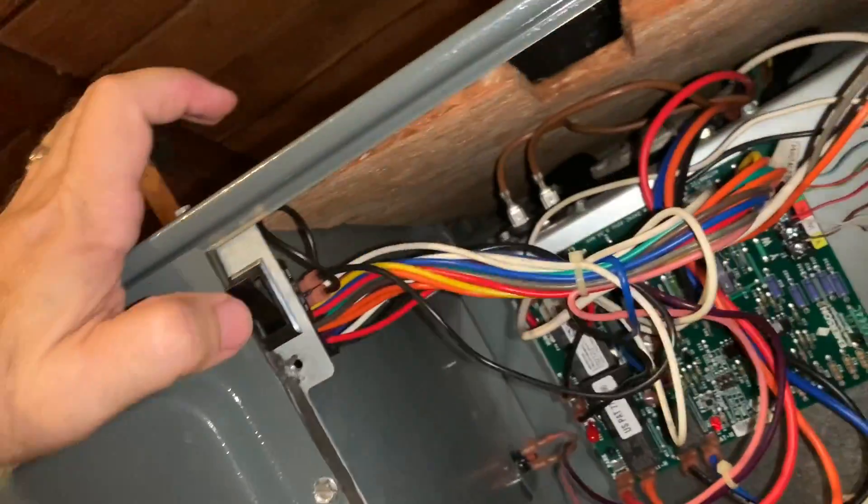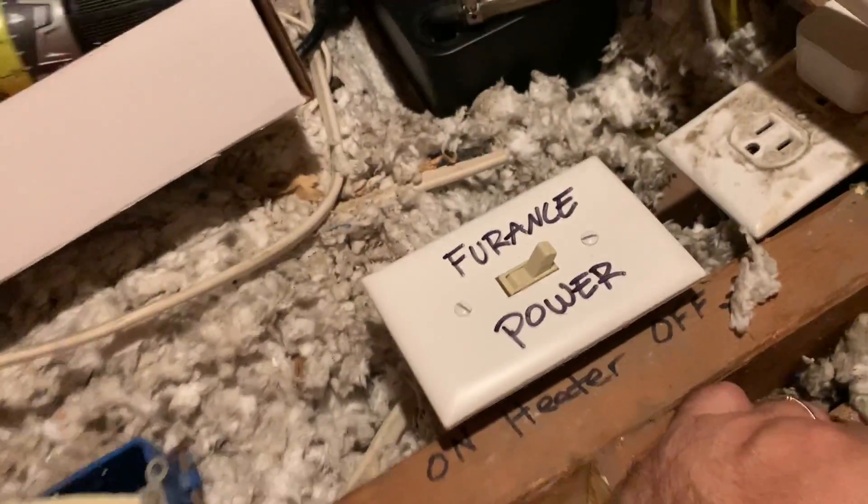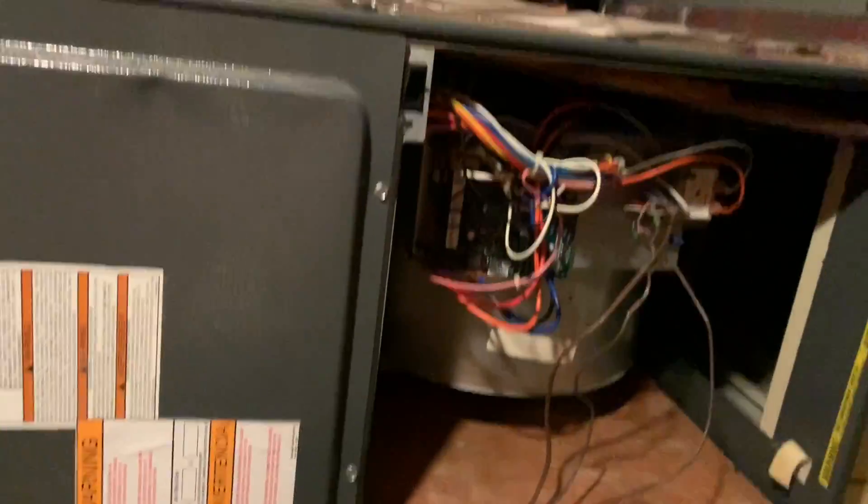Alright, moment of truth. When I hit this, if this board's working, that LED right there should come on. The old board — that light didn't come on when I tested it. Let me turn off the camera light so we can see the LED in darkness. Let's turn the power back on. The LED should come on and we should hopefully hear some noise. Let's do it — yes! Come on — yeah boy! We've got our LED!